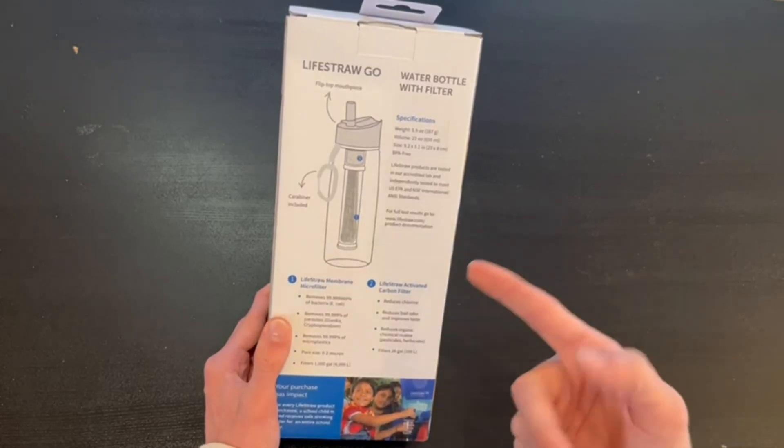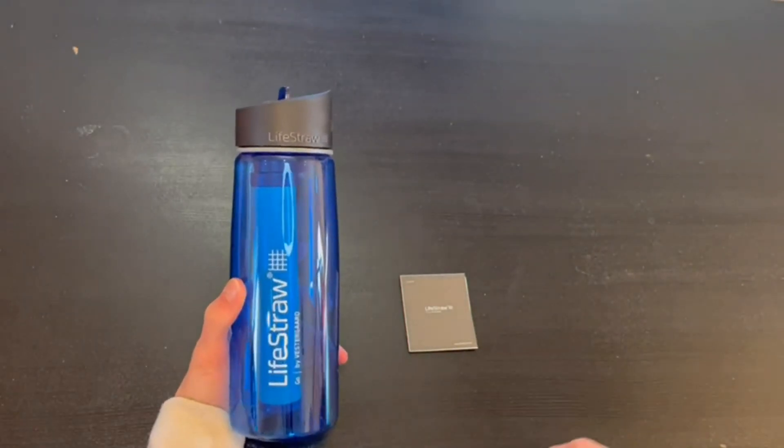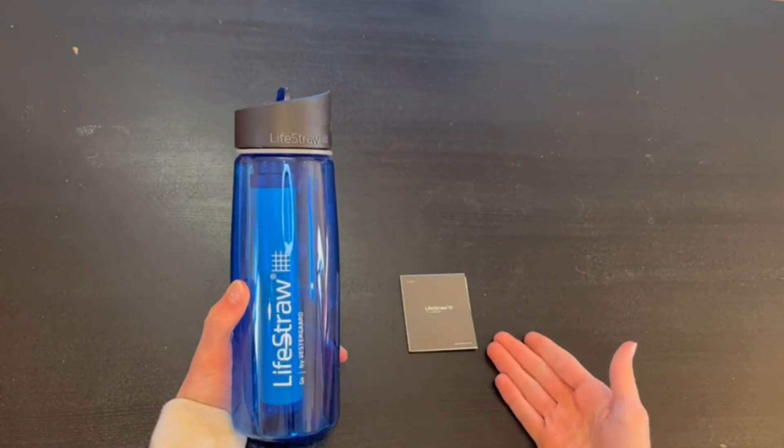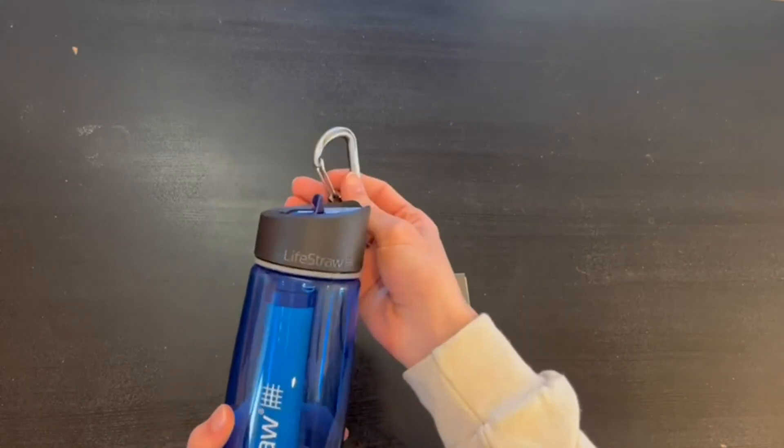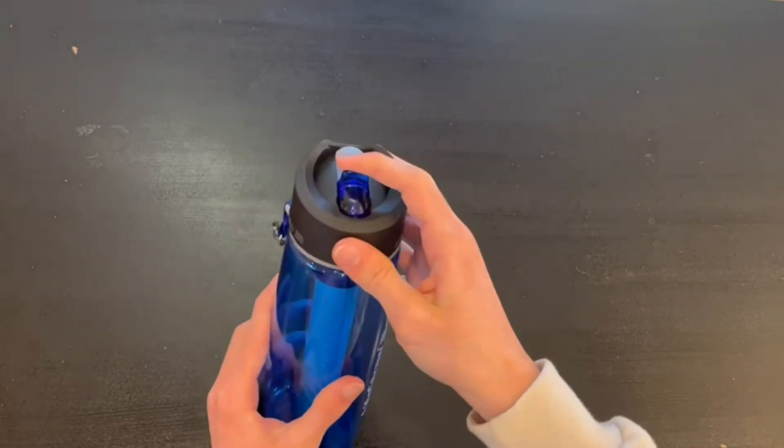Now I'll open it up and show you what's inside. Everything that comes in the box includes a user manual, the actual bottle itself with the filter, a little keychain clip, and the flip-top mouthpiece.